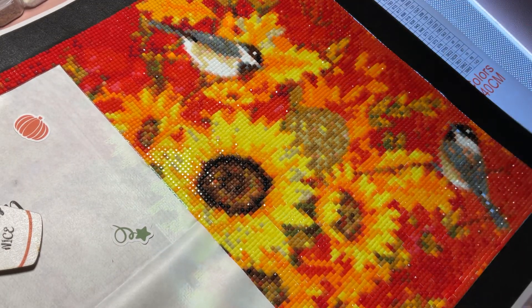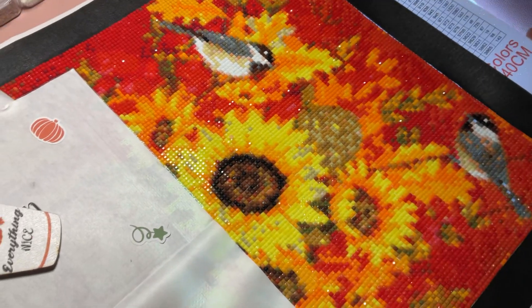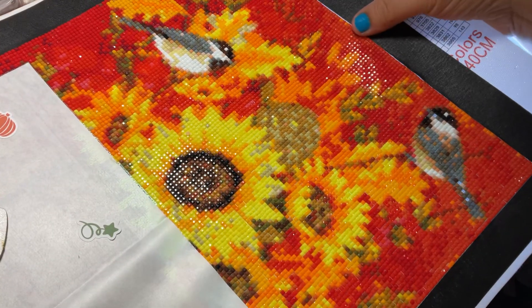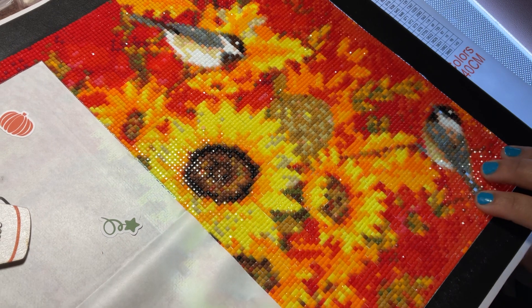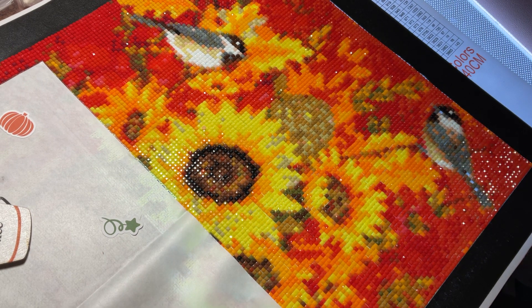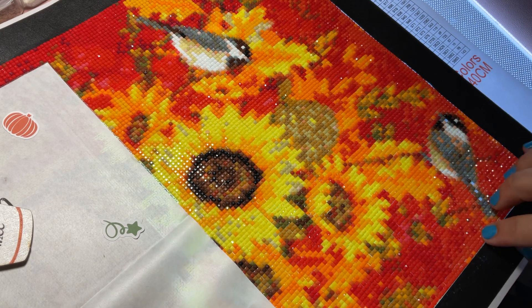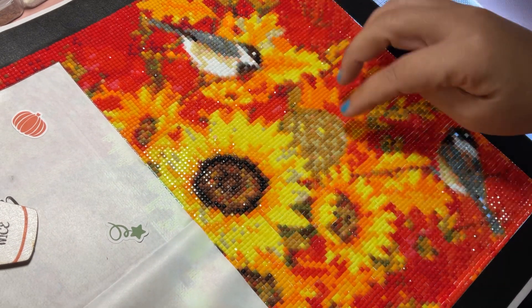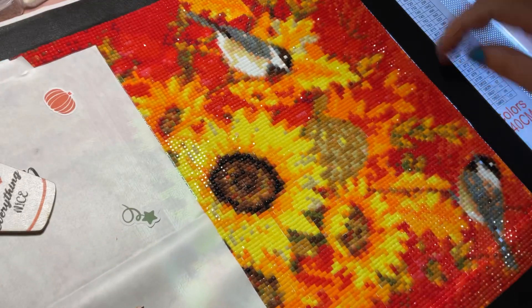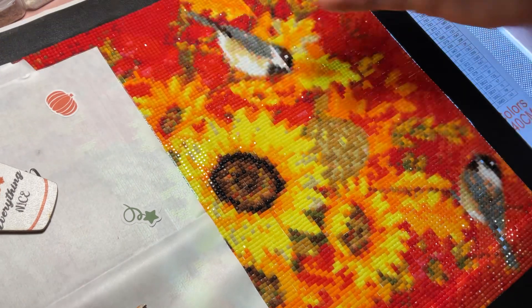So, this is a square 30x40. Just a little update — are they popping off? I don't know where I got this painting from; I'm not really good with posting where I got things from. But they're not really popping off, though I am pressing them down because some of them will come off. But it's not like, 'oh my gosh what just happened.' No, it's fine.